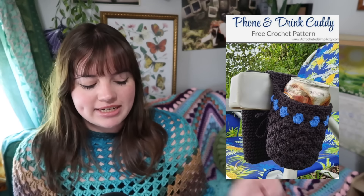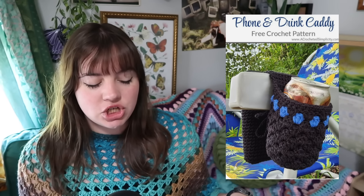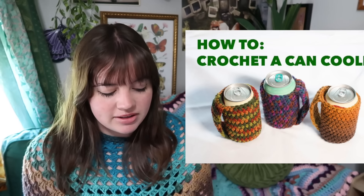Now let's jump into our can cozy category — yes, an entire category, because what better place for a can cozy than the beach? First up is this phone and drink caddy that attaches to the arm of your beach chair and holds your drink and phone. There's also an easy drink cozy, a can cozy with a handle, a pineapple-themed caddy, and a more patterned can cozy if you want a challenge.